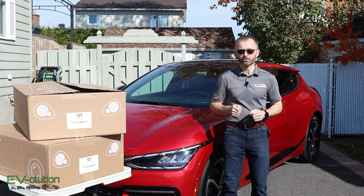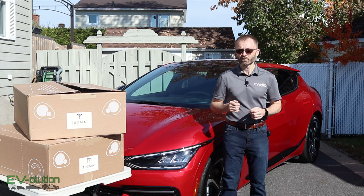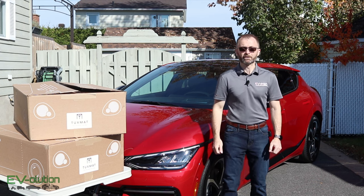Well, this is the 2022 Kia EV6. These are the brand new versions of the TuxMats because they have changed. If you want to find out if they're better, worse, or the same, stick around — I'll show you in 10 seconds.